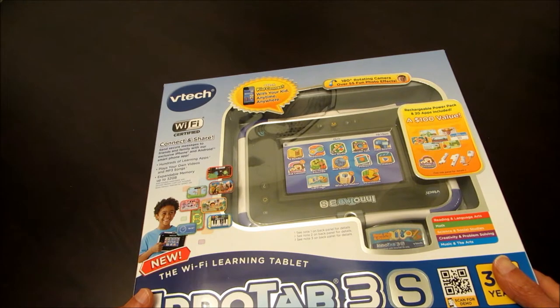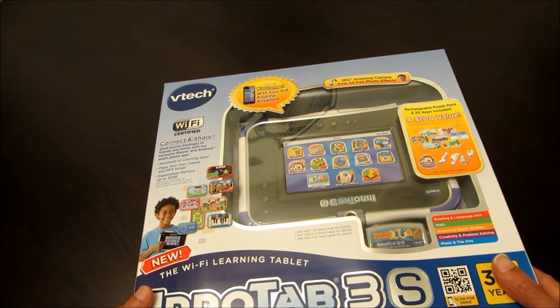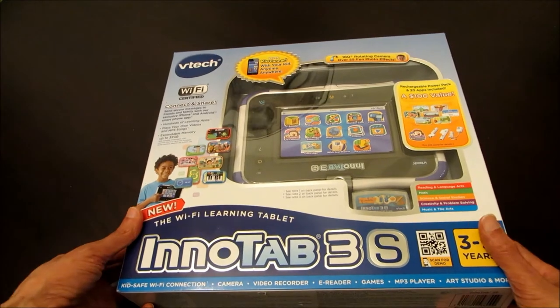It's more than just an entertaining device, and that's why it's called the Learning Tab. In other words, it's an educational tablet which makes learning fun. It also has a web browser which can be set to visit kid-only websites. So let's take a quick peek at what's in the box.